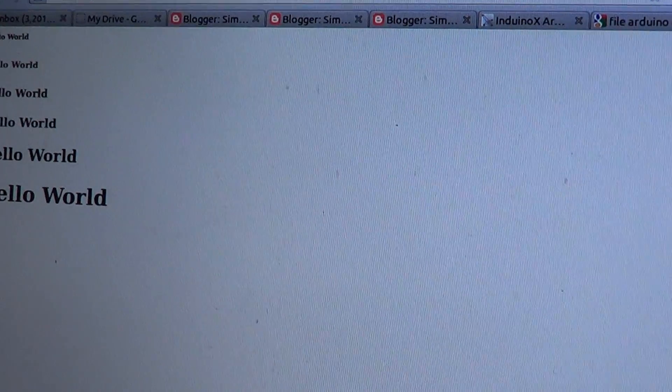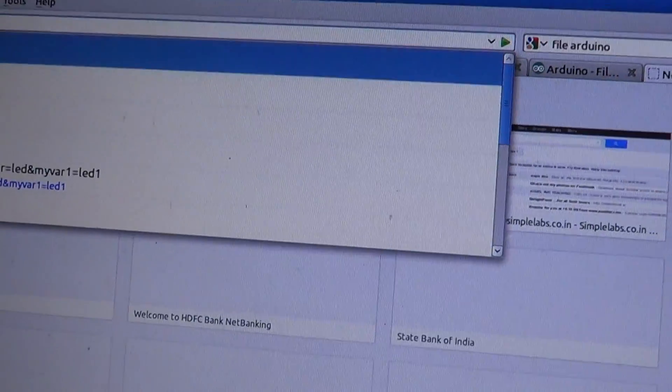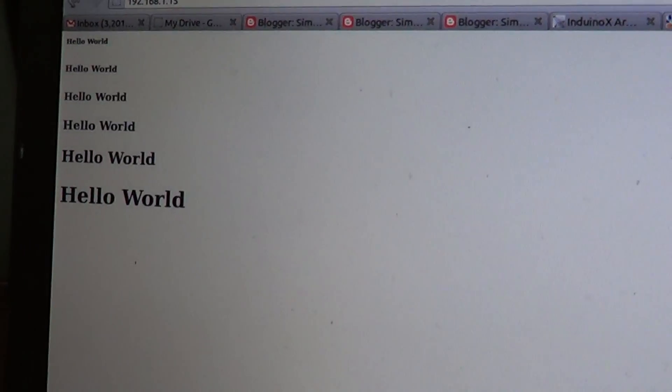We can close this and try to reopen. So it's 192...15. You can see, it serves the web page.